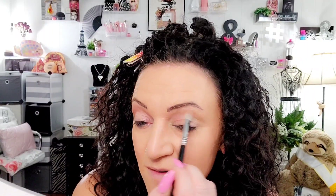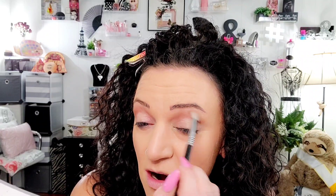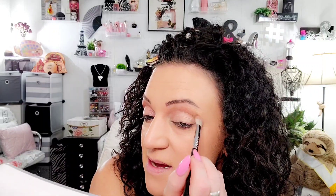I do have MAC Paint Pot in Painterly on for the primer. I'm dipping in a second time — I'm going to do the dappity-dab windshield wiper motion, just like that. Other eye. Okay, so that gave me a new crease. My crease is right here; I went above it.